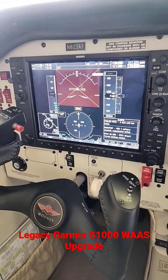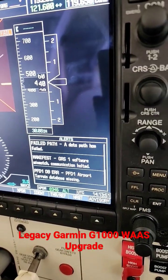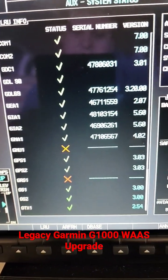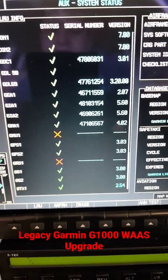Now that the GMU boot block has been updated, we get a manifest and failed path for the attitude indication, which would be the GRS and the GMU, which took the new software, which mismatched the current manifest in the G1000.